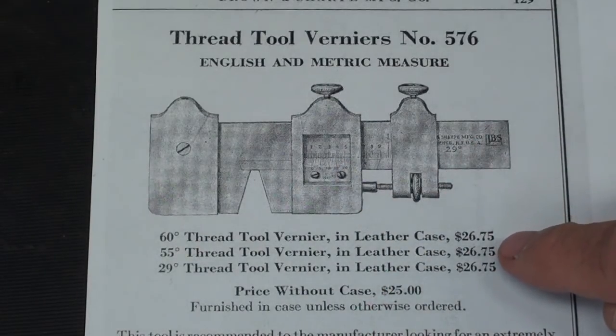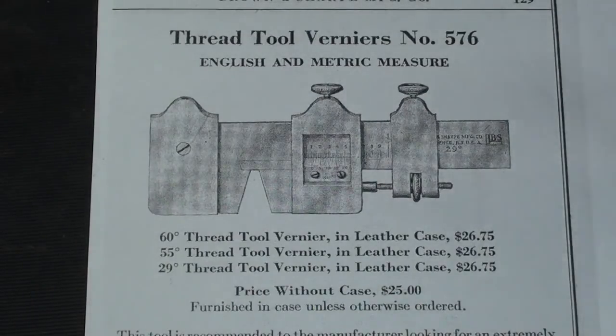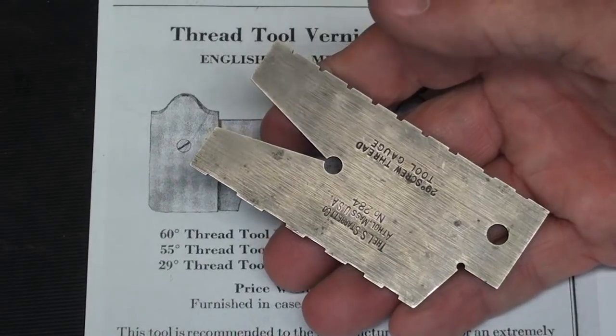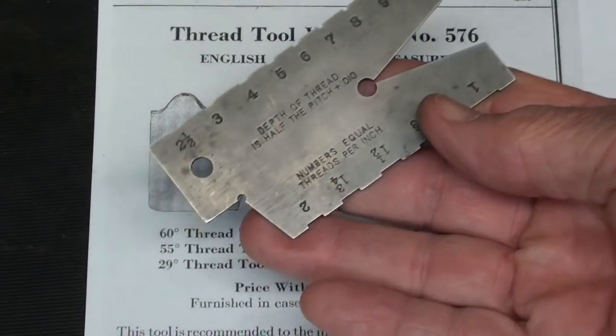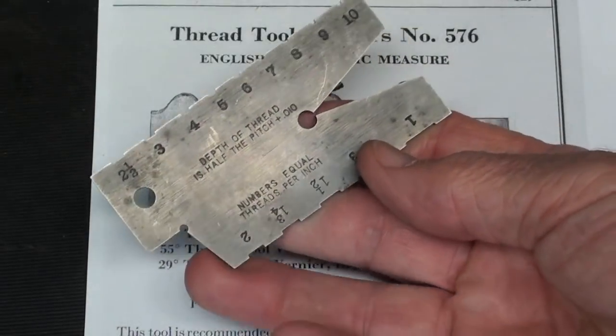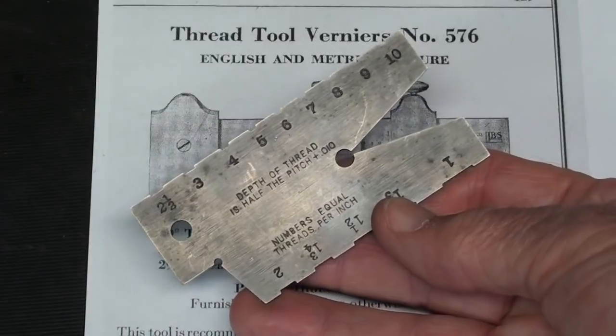That would have been extremely expensive at that time — equivalent, probably, of two or three hundred dollars. I never did see one of these in the flesh; I had no idea they existed, because this is what we use — both the Brown and Sharp version and the Starrett version — and I think everybody and his brother made one about like this. Even this is a fifty-dollar tool if you bought it new.